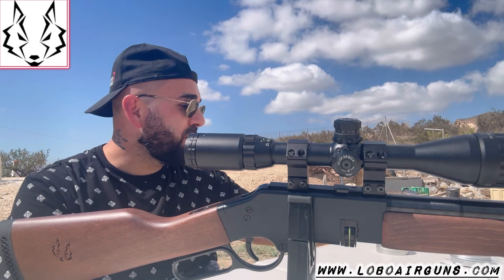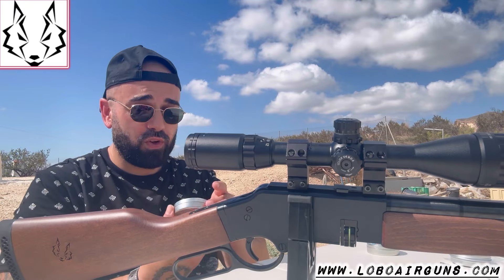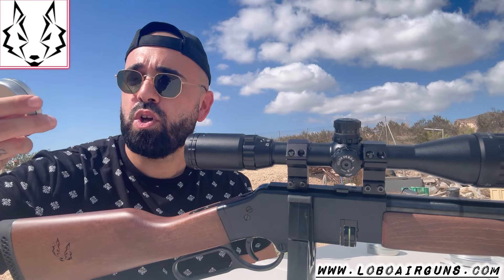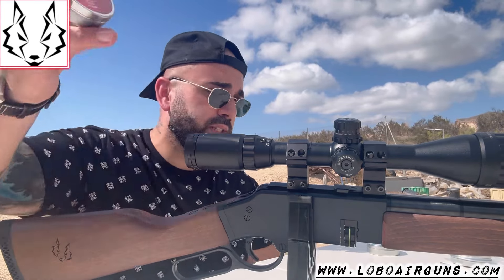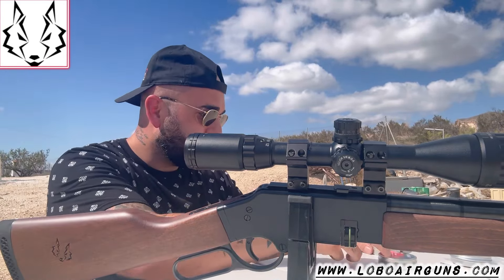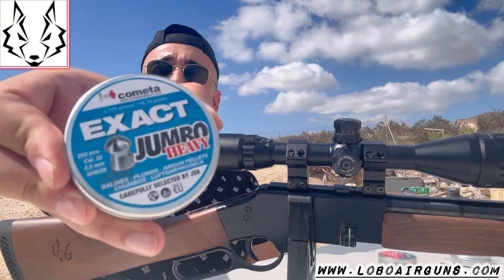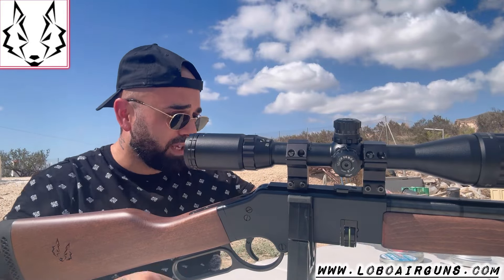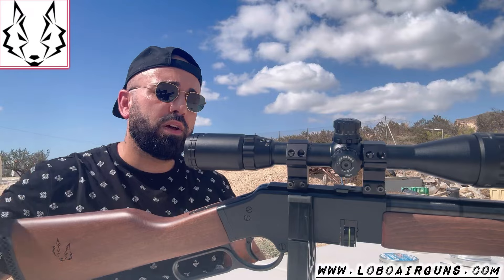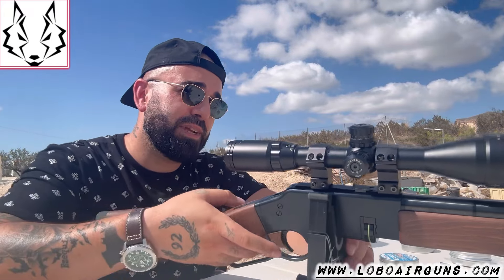So, let's see it. We're going to do two tests. Like the other day, we're going to use in one magazine the JSB 15.89 grains, 1.03g. And in another magazine we're going to use the Jumbo Heavy. We have two magazines ready: one JSB 15.89, 1.03g, and the other one set up. So, without further chatting and without further delay, let's shoot.